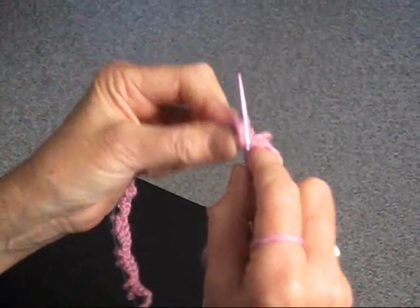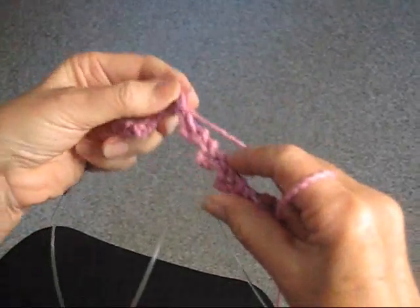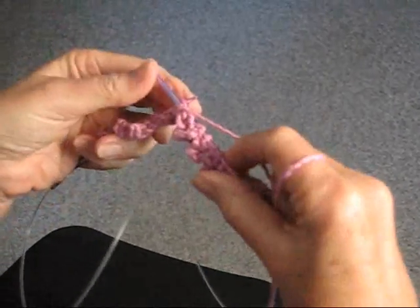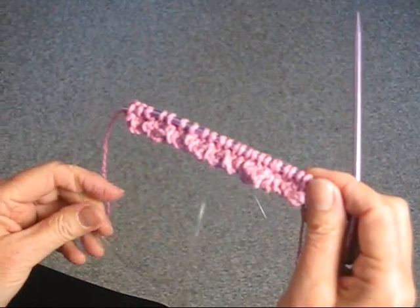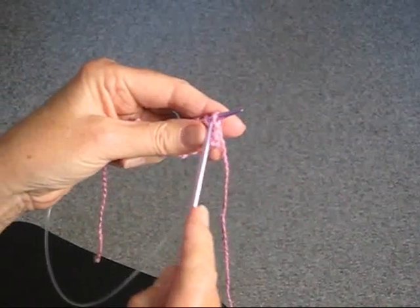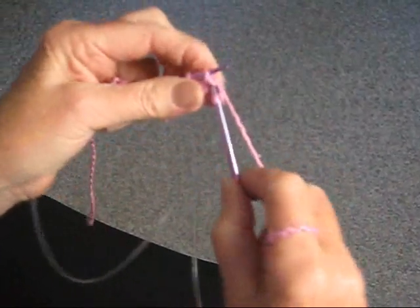Purl every stitch. You'll see when you're purling that you're going to be closing in some of those holes, and this is what makes the ruffle effect. So we're ready to start our next knit row. You'll see you have a lot fewer stitches on your needle, and for this row it's going to be different — knit one, then we're going to bind off two stitches.